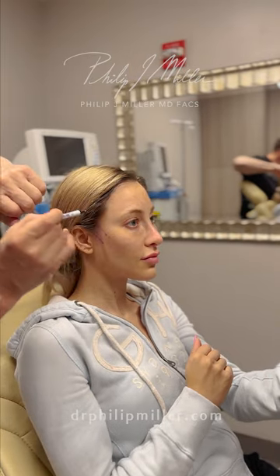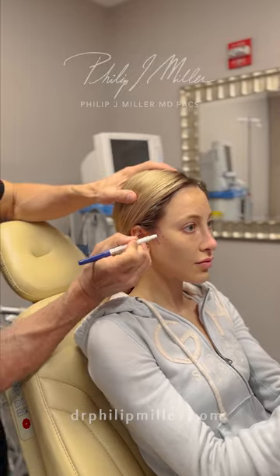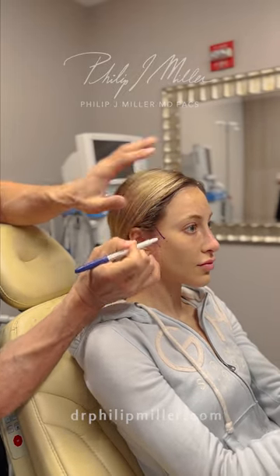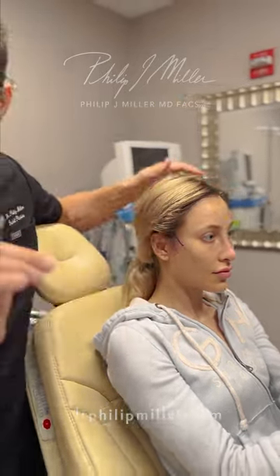So I'm going to put a little dot right here, let it drop, put another dot, connect the two lines. And then I'm going to take that line and extend it right into her hair, right in here. I did the same thing on the other side.